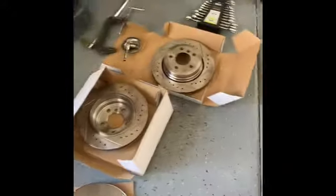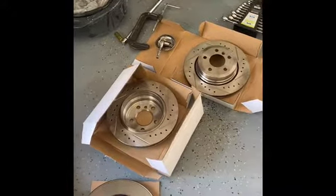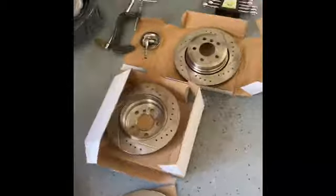Alright guys, got the front brakes on. Just took it for a test drive — we're pretty good. I'm pretty impressed with it. I like this kit that I bought off Amazon — I'll leave the link in the description. These are the rears; I'm gonna do the rears here in a few minutes.